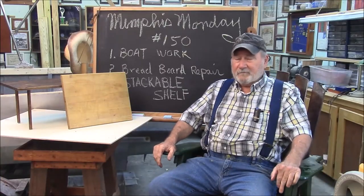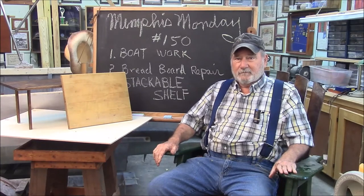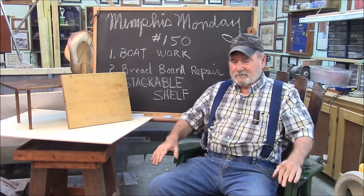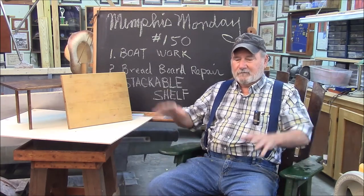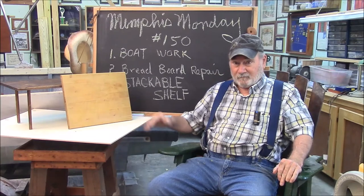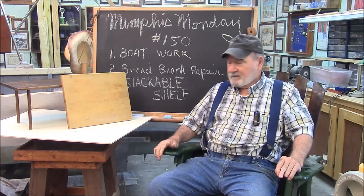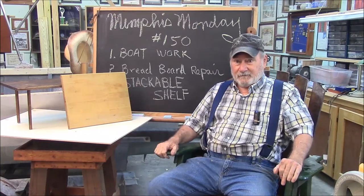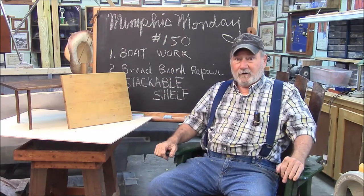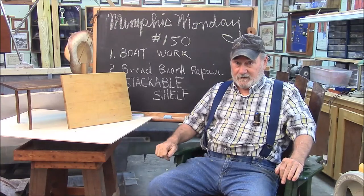Welcome to another Memphis Monday — Memphis Monday 150. Today we're going to do some work on the boat. Specifically, we're going to finish painting the bottom after I tore out the floor and all that stuff, because we're going to get this boat back down to basics. We repair this breadboard — some interesting things on this breadboard — and we want to fix it without destroying the patina. And we build another stackable shelf, a little decorative shelf to put knickknacks on. So let's knock off the chitchat and get to work.